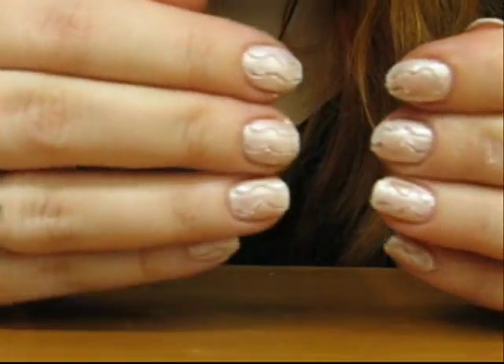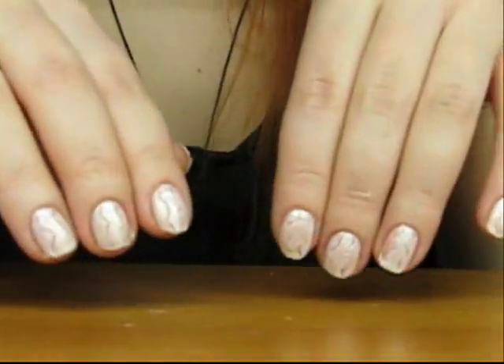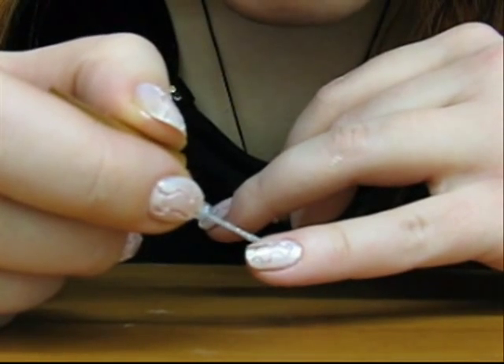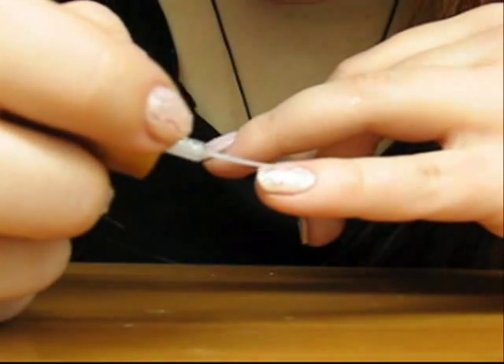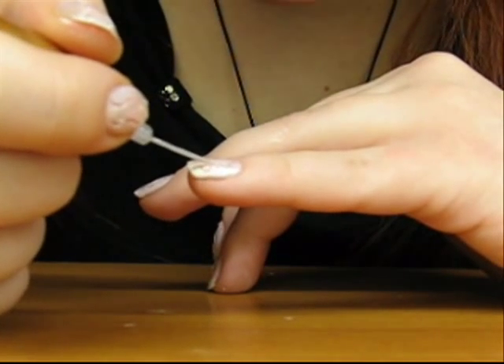So you have your scratches on the nails, and now you want to decorate them a little bit more. You can take this sparkling nail paint, shake it, and add the sparkles right into the scratches.